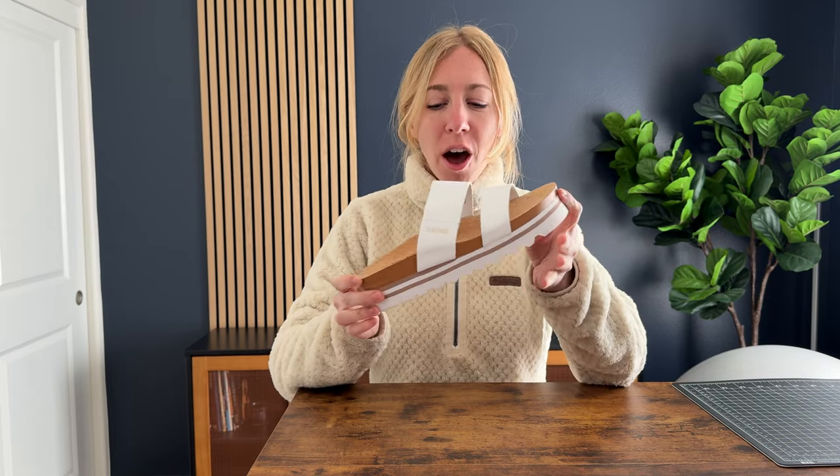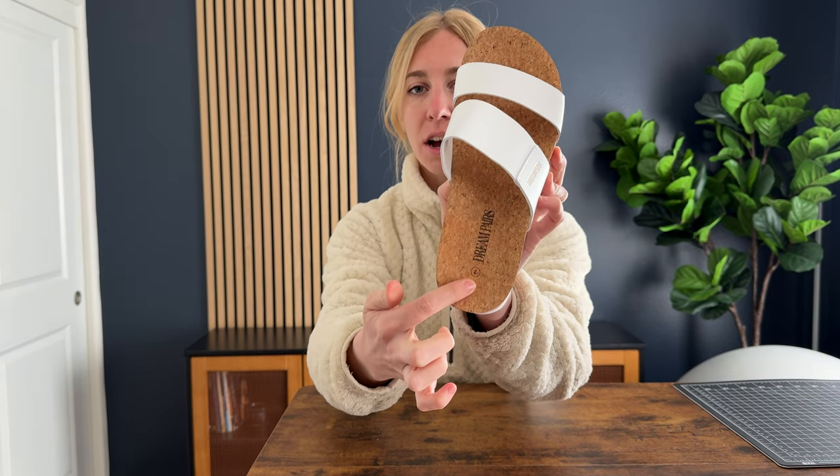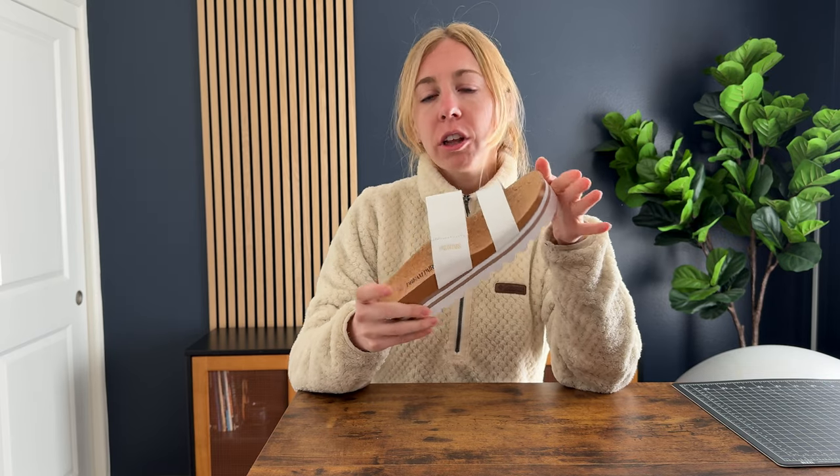I received these shoes in order to tell you a little bit more about them, give you my first impressions, and help you make a decision when you're purchasing. I think these are a really cute style. They're a nice summer slip-on. It has like this cork texture and pattern to it, like a rubberized sole. Really cute, really easy for summer. I think that these would look really good with a variety of outfits.